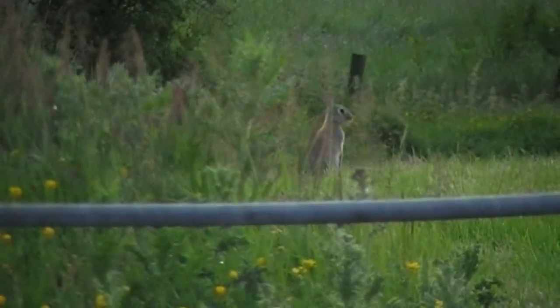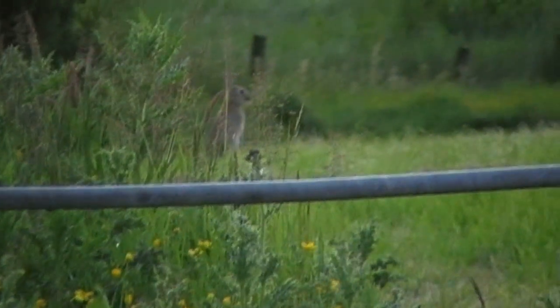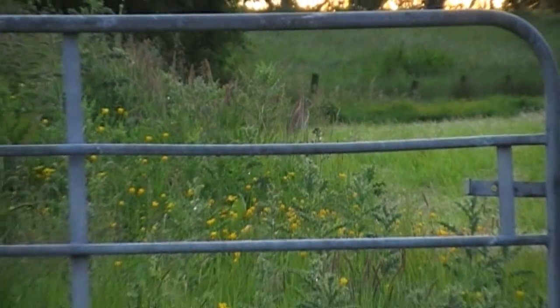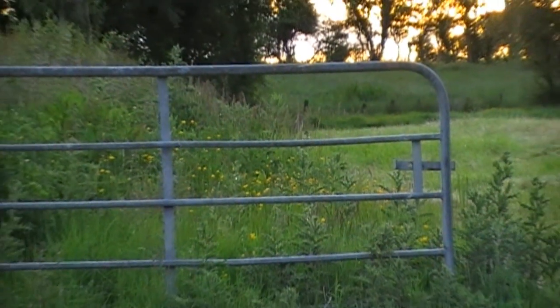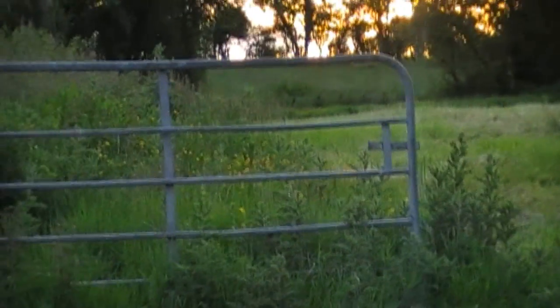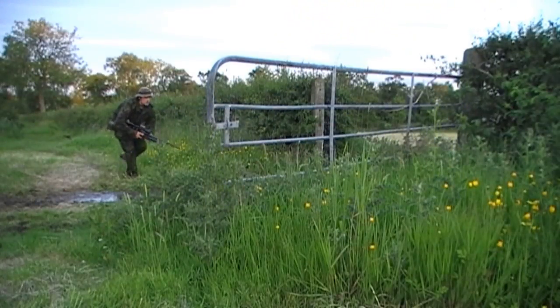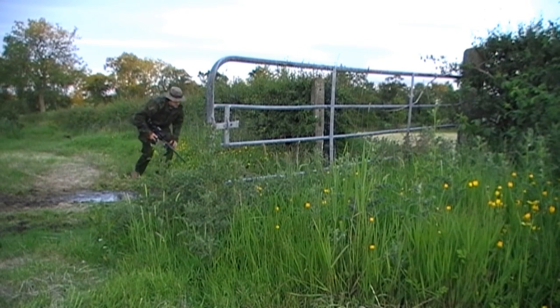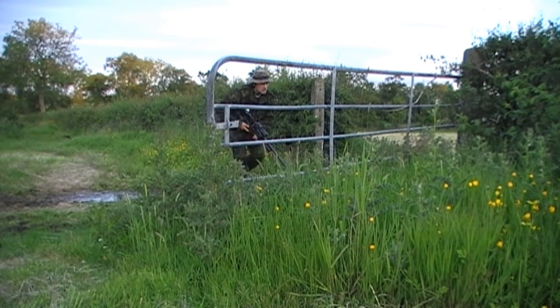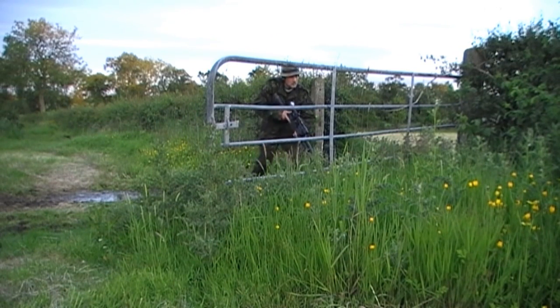About 30 yards up the field I spot another rabbit. He's seen me — that's why he's standing up on his back legs. I'll try and get within reach of that gate and use it as a rest to get a steady shot. So I duck back in behind the weeds and slowly approach the gate, shouldering the rifle as I come up to it.